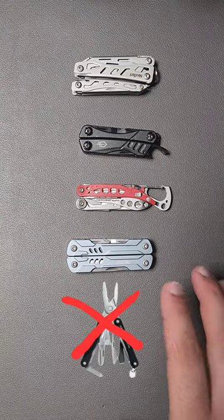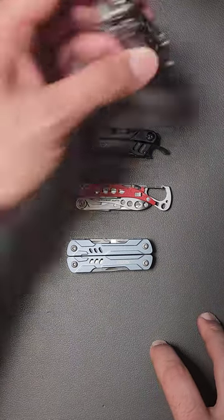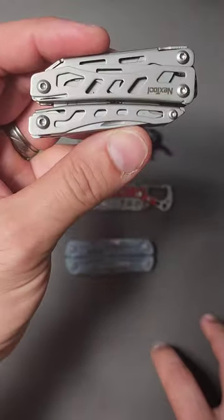You may have heard that the Leatherman Squirt is discontinued, but there are a couple of tools that might be able to replace it. The first one is the Next Tool Flagship Mini.